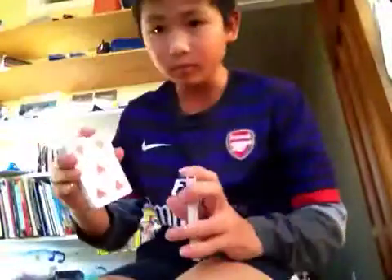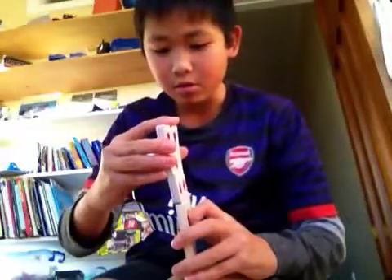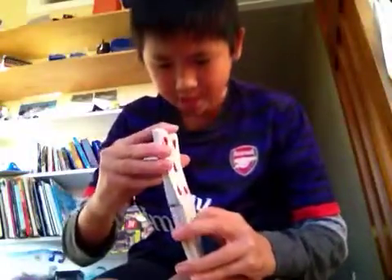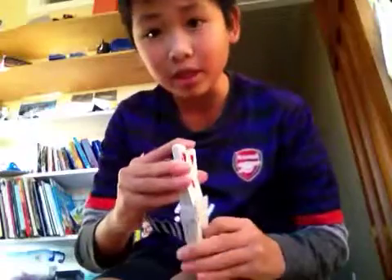But I'll show you closer. Go there and then sort of push in slowly. As you can see, it's a pretty effective shuffle.